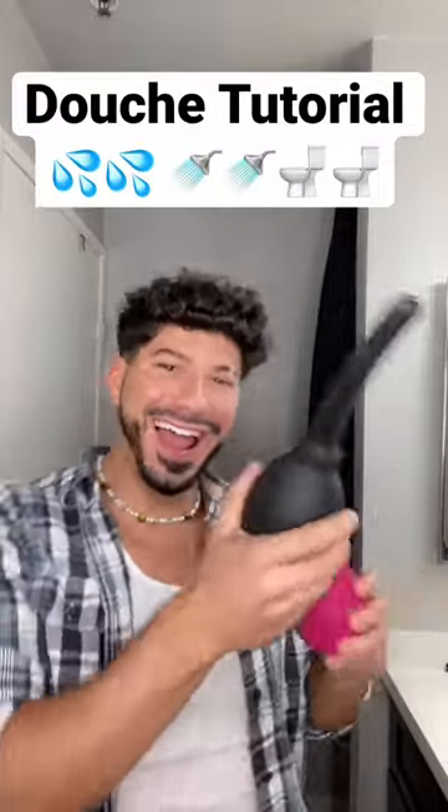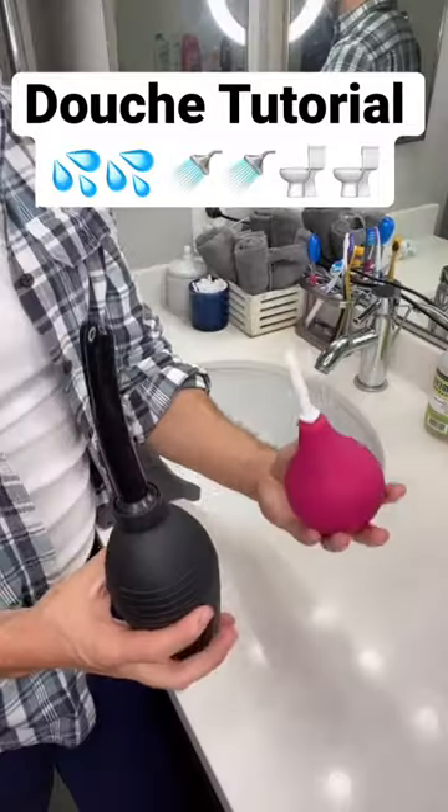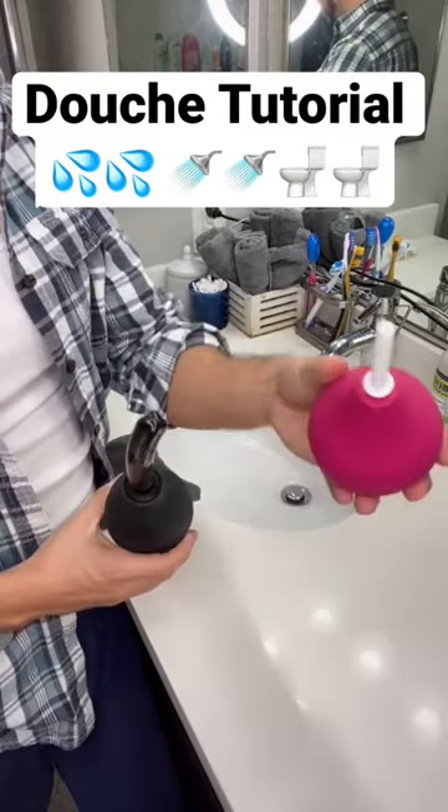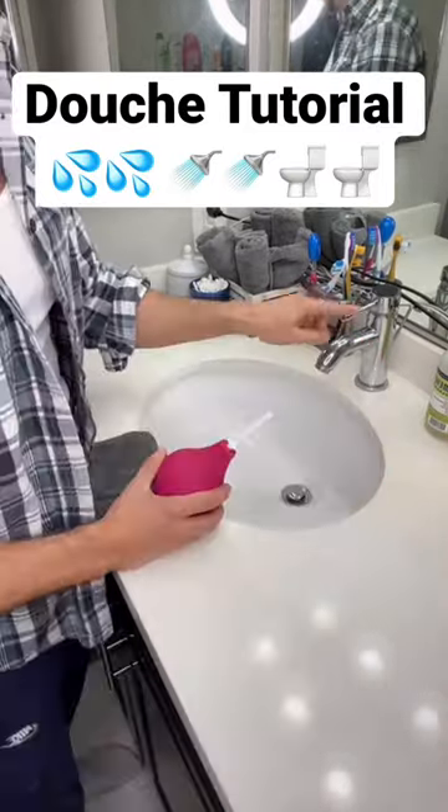You guys wanted to see it? Here it is, douche tutorial. You're probably wondering which one to use. If you're more experienced, go with the black one. If you're a beginner, definitely the pink one.